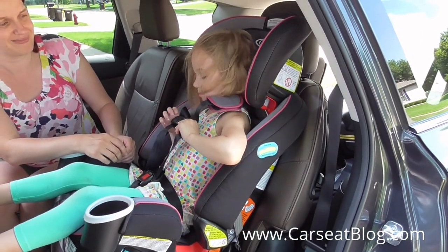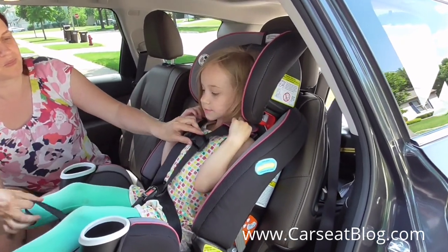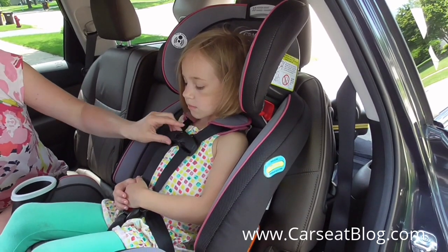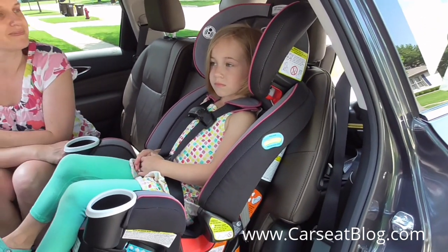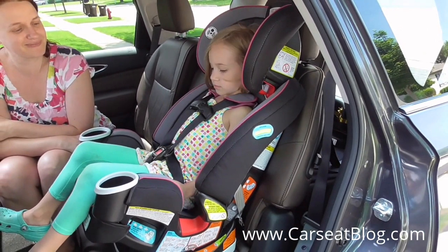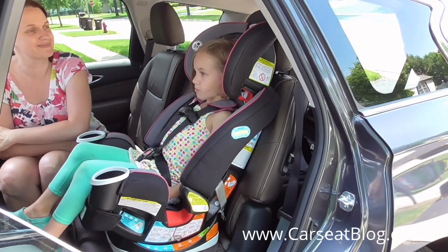She's going to get that chest clip positioned at harness level, and Mom is going to get that tightened up. And there we go. It's a good fit on Anna at about 37 pounds, forward-facing in this Infiniti QX60. It's the Graco Forever all-in-one car seat.